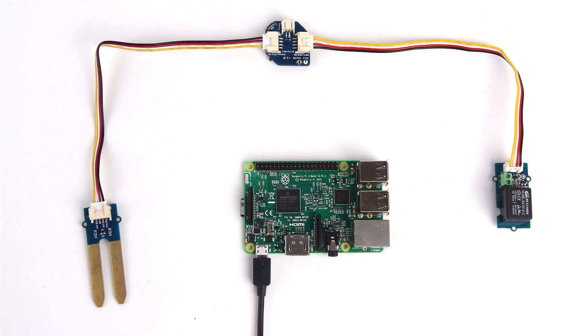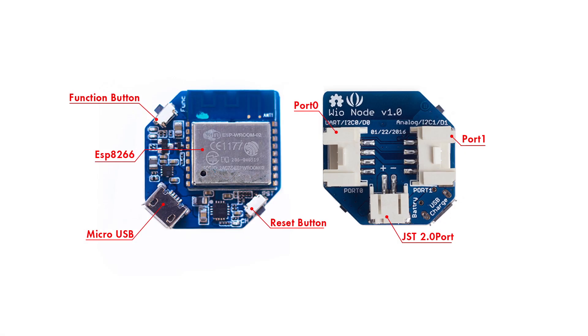Assemble these components together. Here is Well Node. Compared to Well Link, it's smaller and cheaper. This product is suitable for applications in sensor scenarios that require a large number of sensors collecting data. Some wells only need sample wireless input and output.